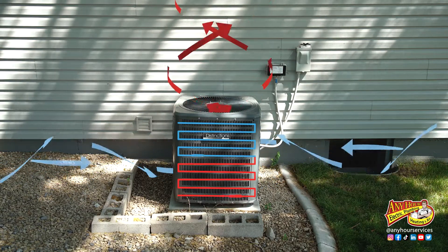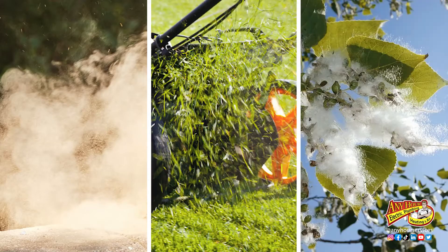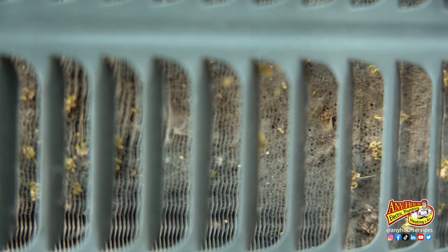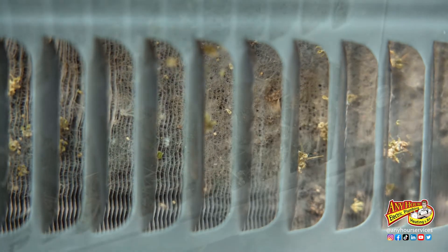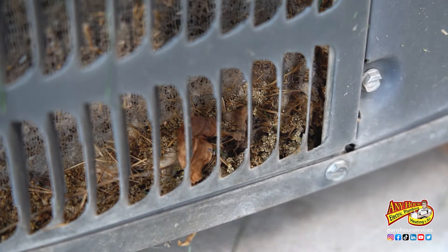When it pulls air in the sides, it also pulls anything that's in the air — dirt, grass clippings, cotton fuzz. Just like a filter, when that stuff builds up, it restricts airflow, and anything that gets in the way of that airflow puts extra stress on the other parts of your air conditioner and can cause them to fail before they should.